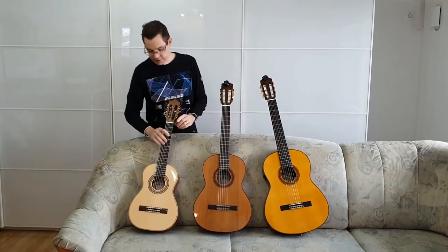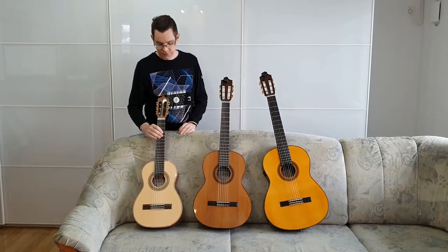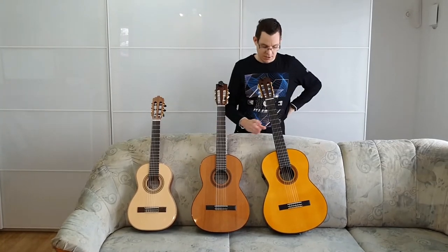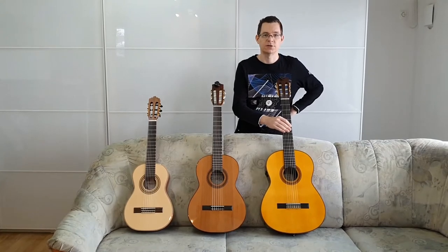The half-size is La Mancha's Ruby S53 model. The 3/4 guitar is the Córdoba Cadet, and the full-size guitar is the Yamaha LS TransAcoustic.